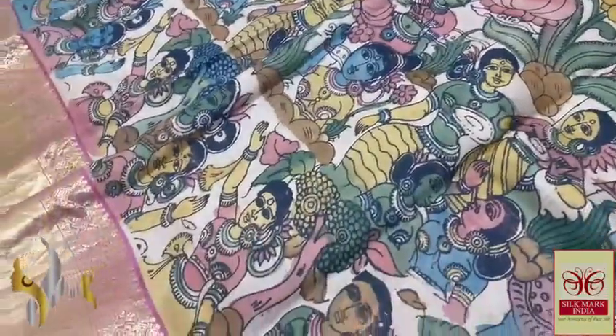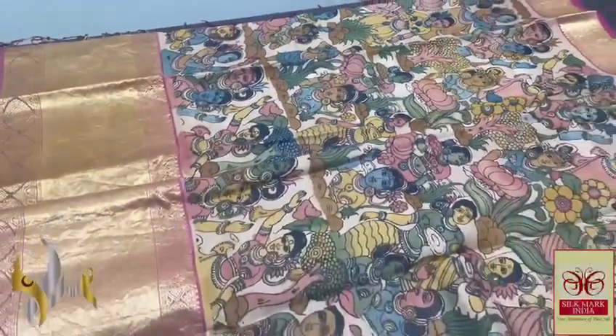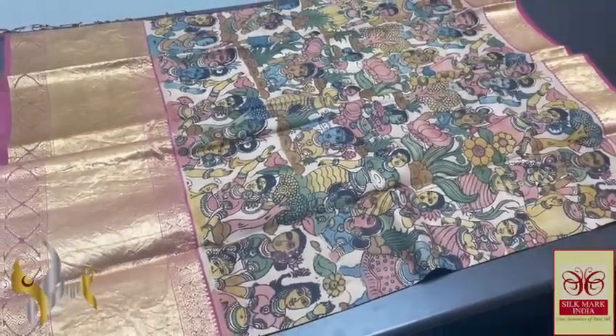You can see it visibly — excellent design and artistic work, beautifully done on a heavy worked border saree. It comes with authentic silk markup.